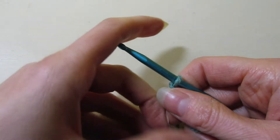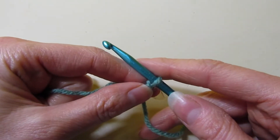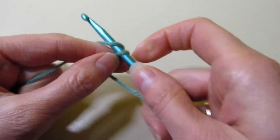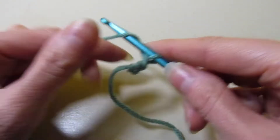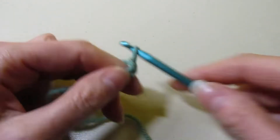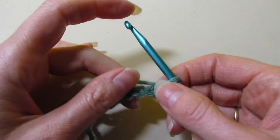To do this stitch pattern, you're going to need to chain a multiple of three and add one. So let's chain 10. Okay, so I have my 10 chains.